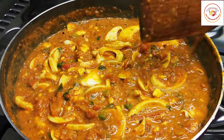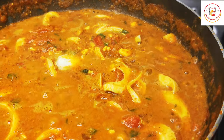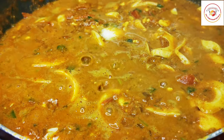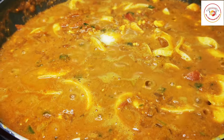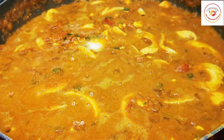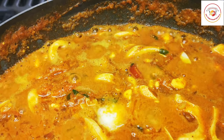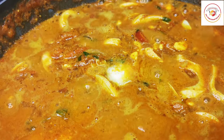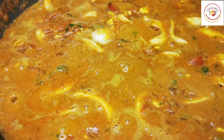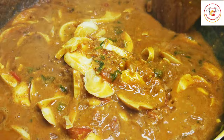Friends, if you like our videos, do subscribe and support the channel. Let us know your feedback and check out the description box for more information. Finally, our egg masala gravy is ready — it goes well with rice and all Indian breads. Enjoy the recipe!